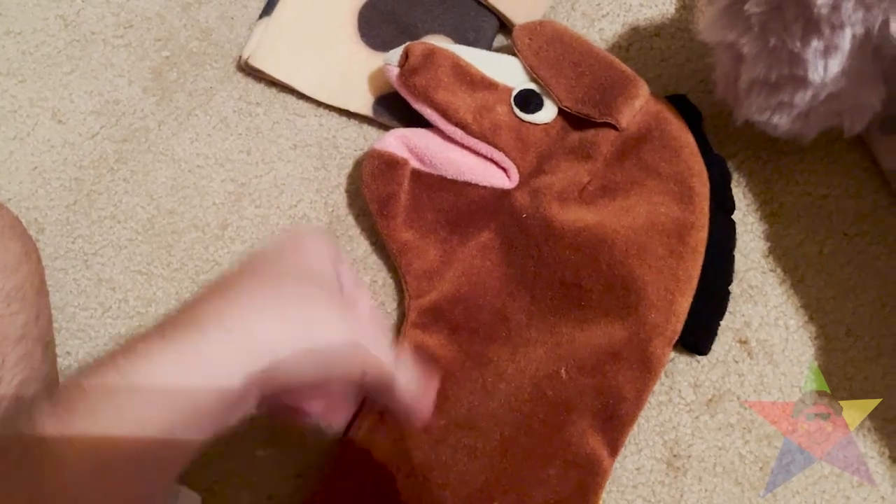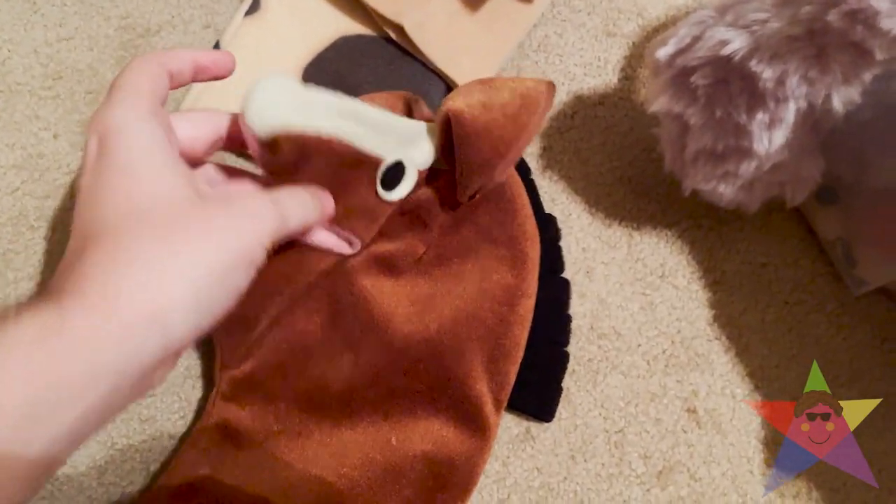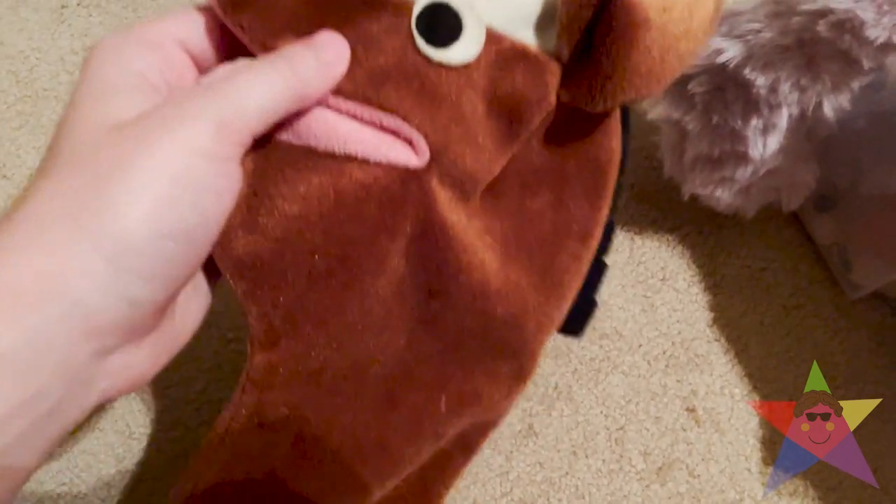This next one is basically just a towel puppet — the horse. Not really special, but whatever. There's no tagging at all. It's in decent condition too — no stains or anything. Move along.